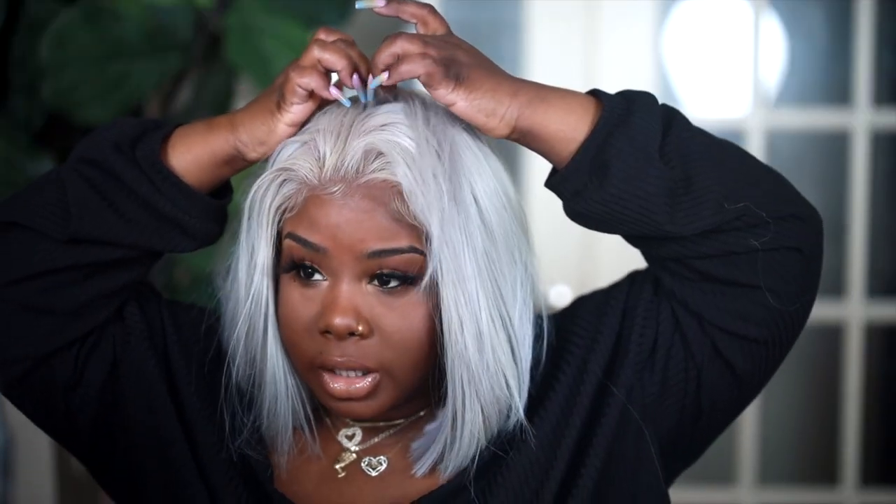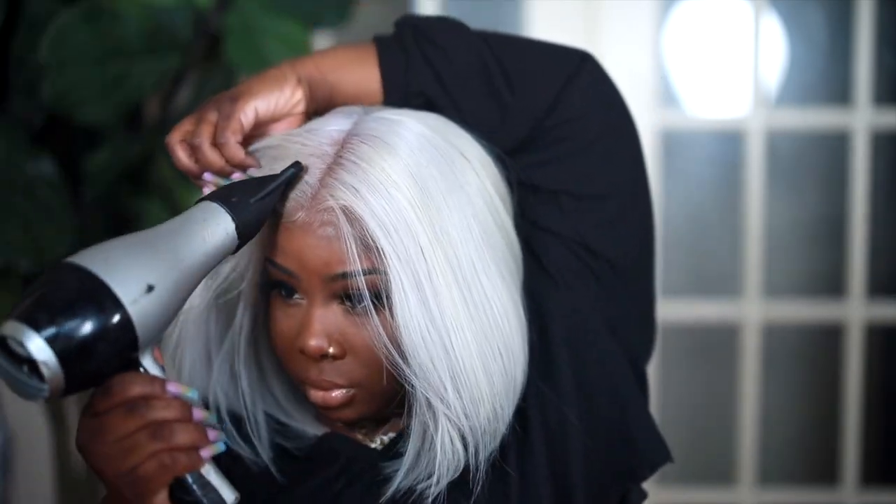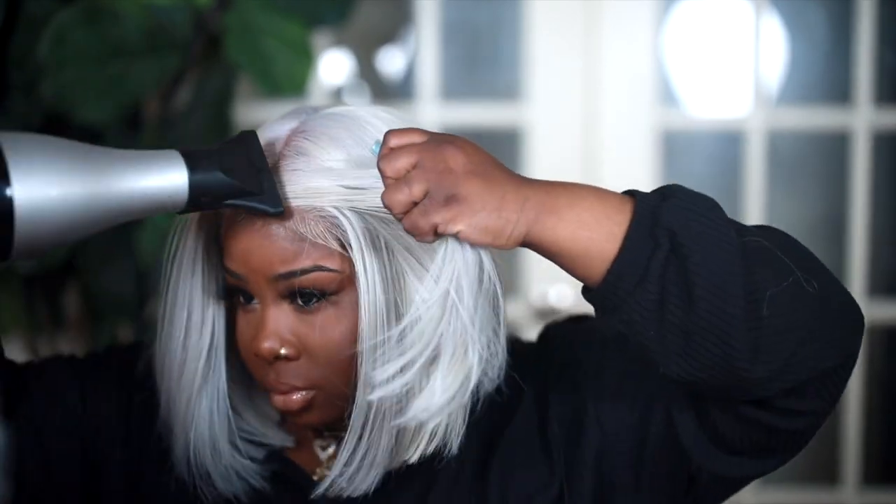We are done putting it on, and as you can see the wig looks really cute — it has really good parting area. I'm going to use my blow dryer just to get everything in place. To re-curl the unit I'm going to use my dryer brush, and that's just going to give it a nice little bump.